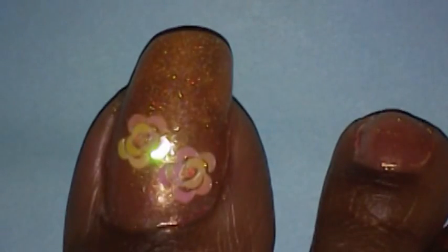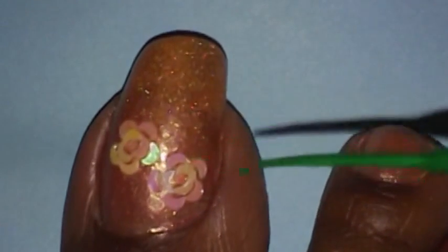Next I'm going to take some green nail polish with a fine brush on it. This is called Bright Green, and it's by Art Deco LA Colors. I'm just going to draw some leaves on the roses.